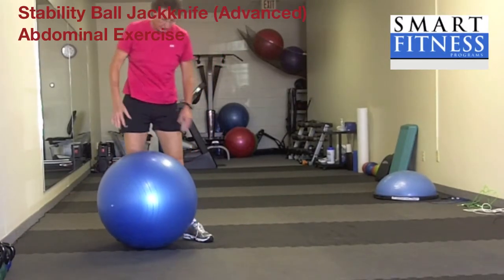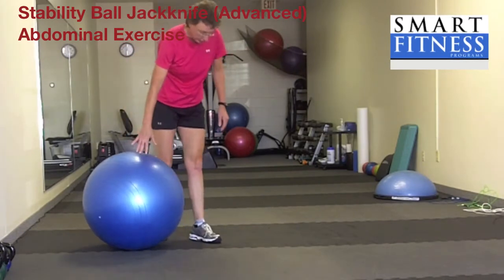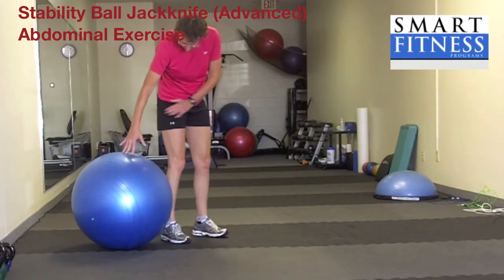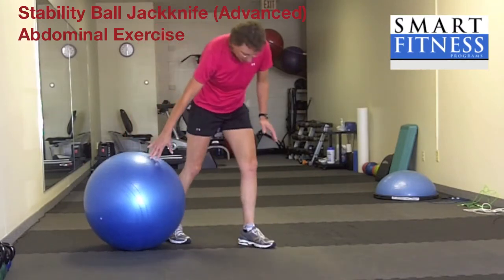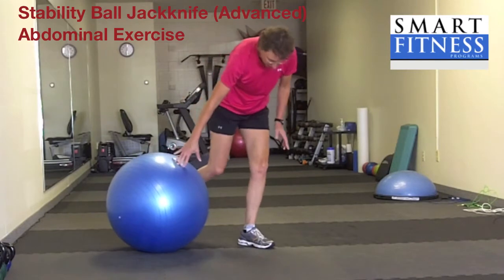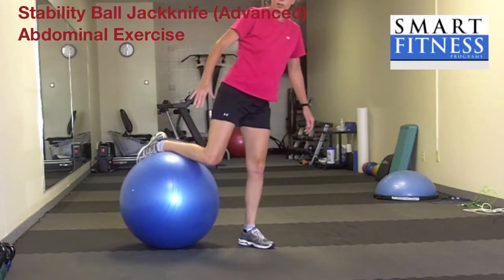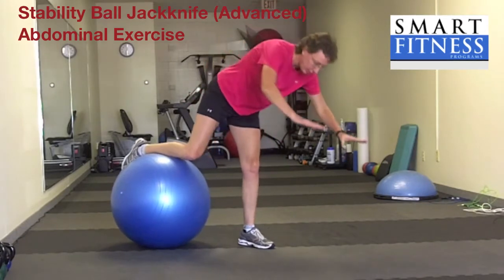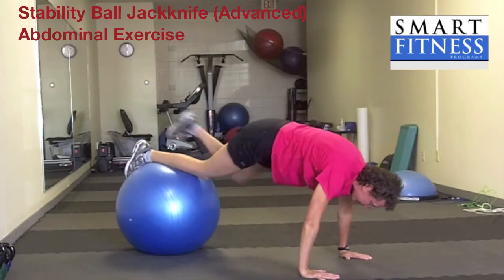A more advanced version of the ball jackknife starts without the walkout position. I'm going to put the ball by the side of my right leg and set my left leg forward. All my weight is on my left leg, stabilizing with my abs as I put my shin onto the ball. I still have all the weight on my left side as I bring my hands down. Abs are nice and tight as I come up onto the ball.